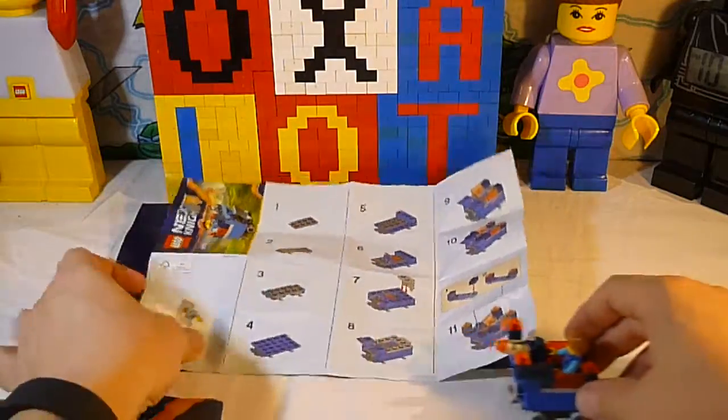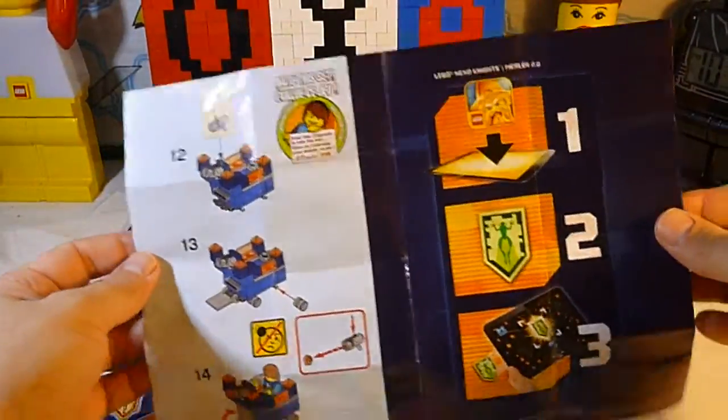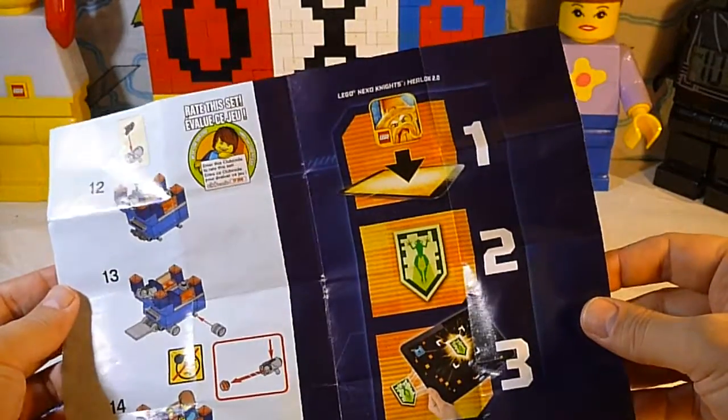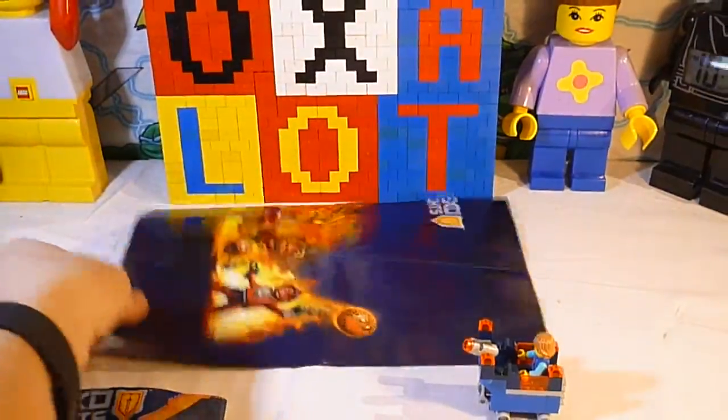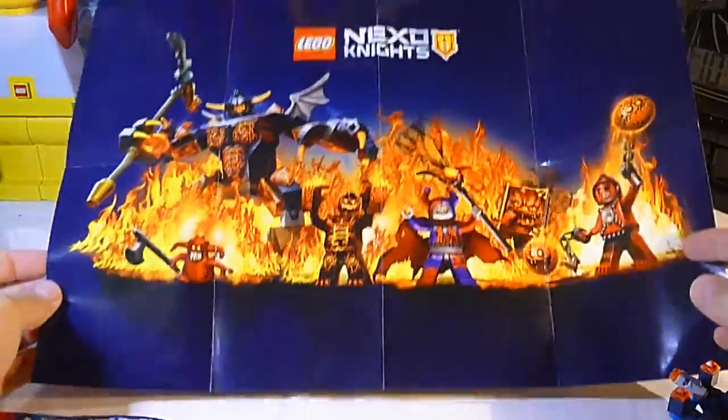First off, let's show you the instructions. It's a single sheet instruction — this is often the case in these polybag sets. It has 14 steps in the build, it looks really nice. And it comes with a nice Nexo Knights poster!